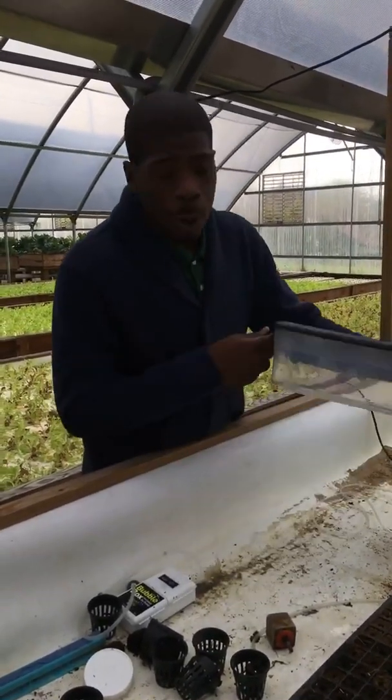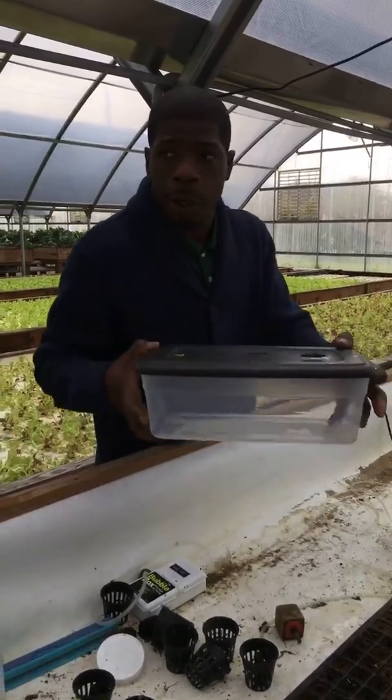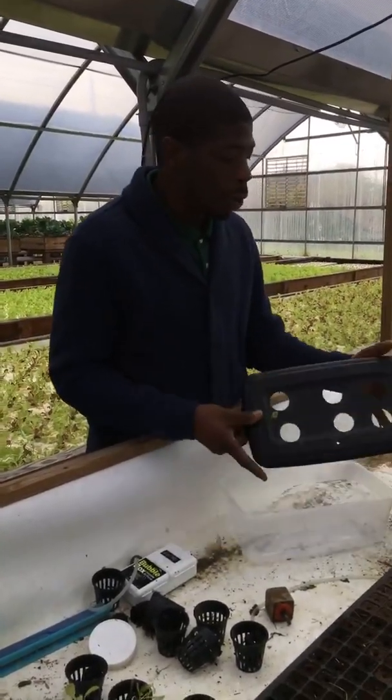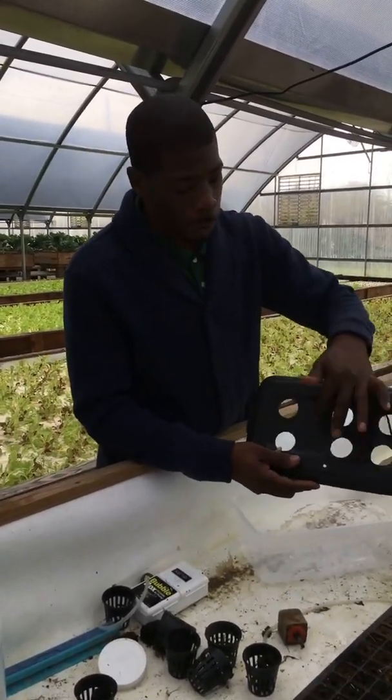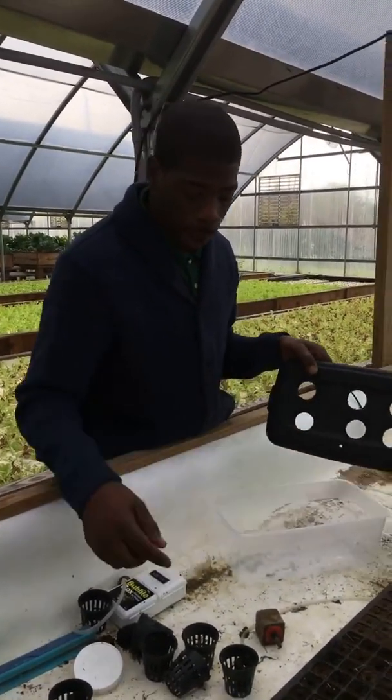What you're going to do is go to Walmart or Home Depot and buy one of these $3–$4 cases. What you do is take the top and cut six holes off, and also a small hole.